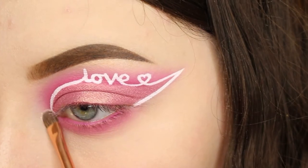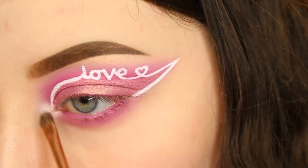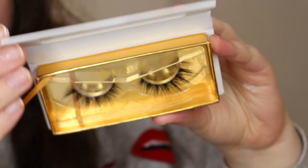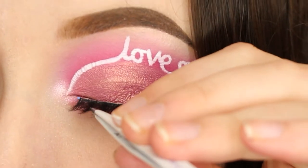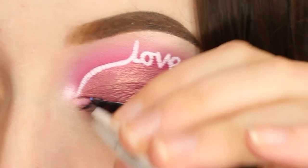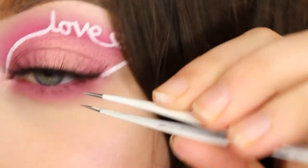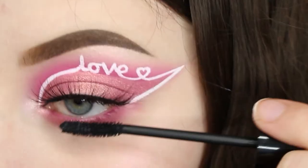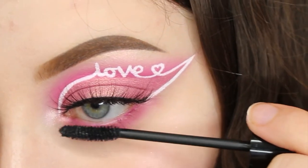I then took the ABH Moonshell Glow Kit and took the shade Pink Heart to highlight my inner corner and brow bone. Also please ignore the powder in my hair. The lashes I used were the Glowed Up Cosmetics High Strung Lashes — these are beautiful. I then applied some mascara; this is the Ico Lash Alert Mascara. I love this mascara.